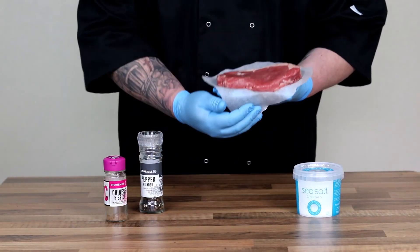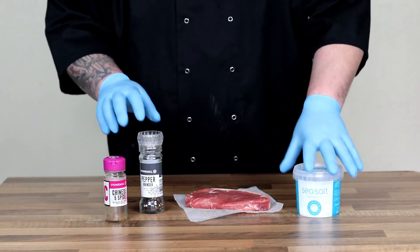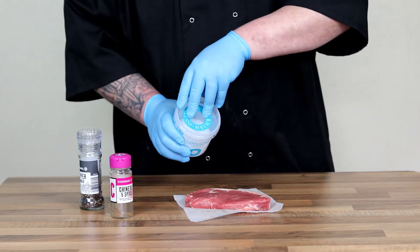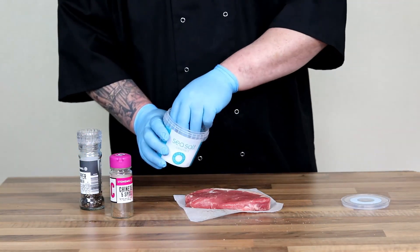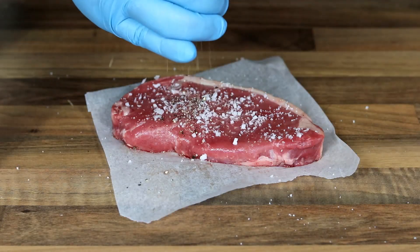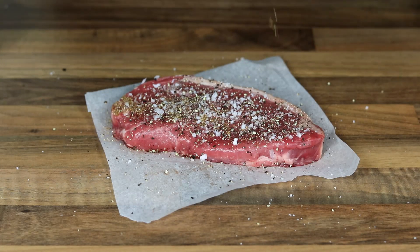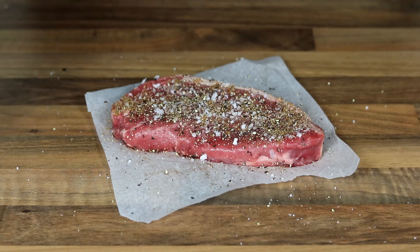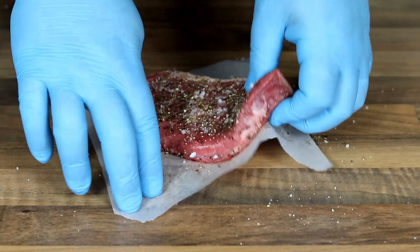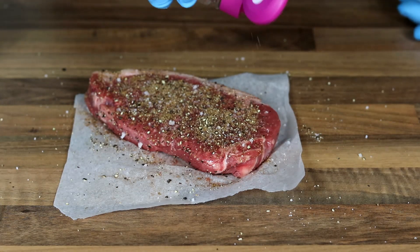Now we're going to get on to the absolutely pièce de résistance of this recipe — the steak. I'm using a sirloin steak, about an inch thick, and we're just going to add some really simple seasoning. Make sure you season it well with some salt — a nice coarse sea salt — some black pepper, and then I'm just going to add a sprinkle of Chinese five spice. How much five spice you use is entirely up to your preference. Don't forget to season both sides of your steak; that's really important to impart the flavour.